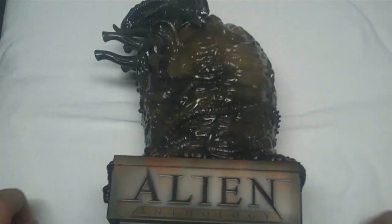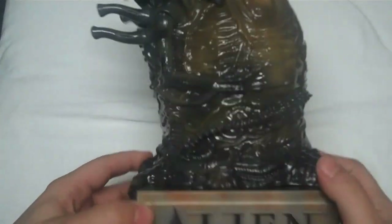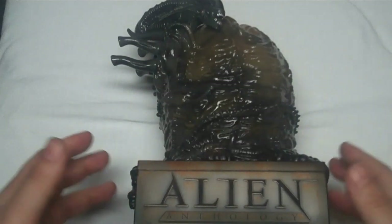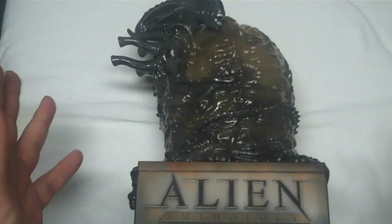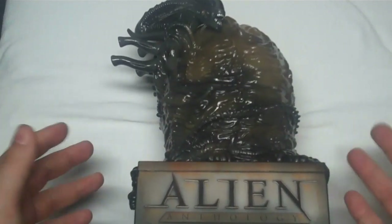So this is the Alien Anthology Egg collector's edition, which was only supposed to be released at Comic-Con but Fox has recently made it available to the general public. They also pre-sold them for around $150. I only got this for $60, so that's not too bad in the scheme of things — and looking at it, $60 I guess it's not awful.